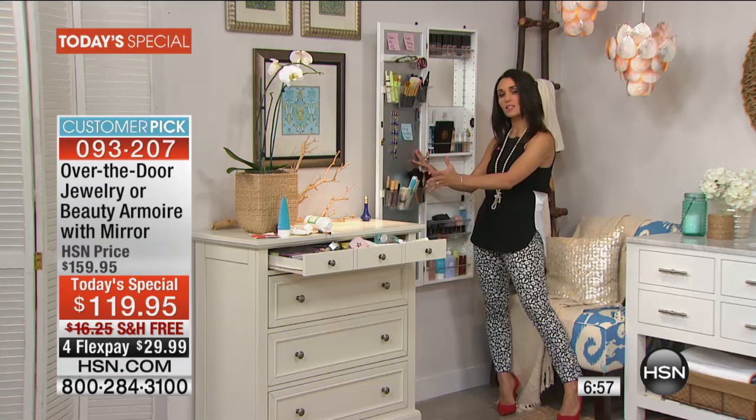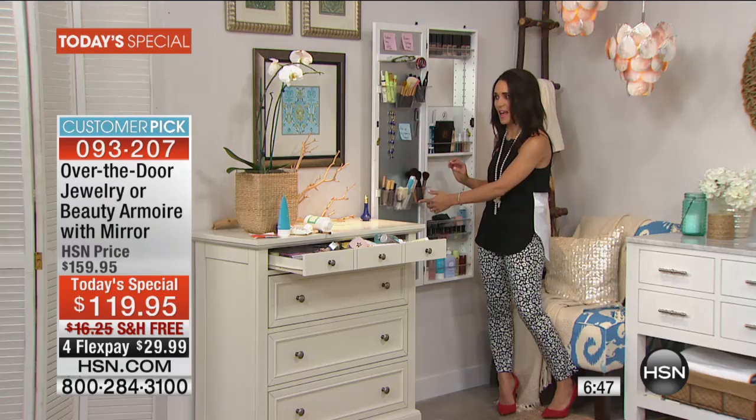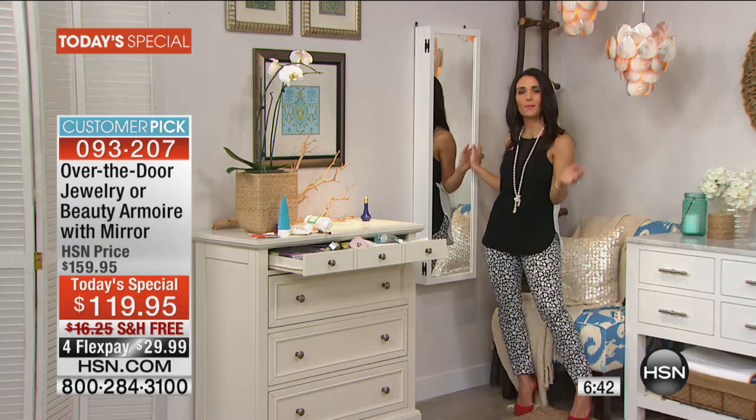This is your own space. My husband knows not to go in here. This is instant organization. It's like an instant bathroom remodel because you have that counter space with the drop-down table. You have that cabinet space that you didn't have before, and then you just shut it, and you can put this outside your bathroom, in your bathroom, anywhere.